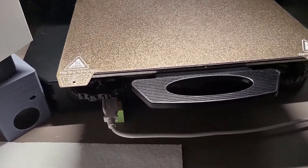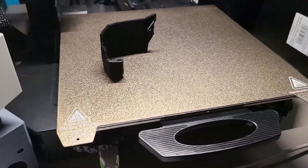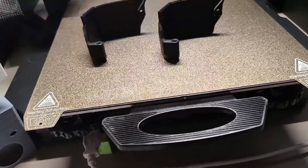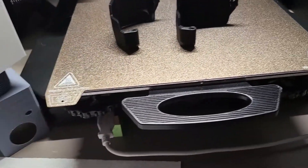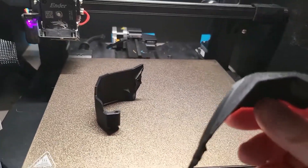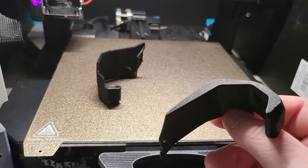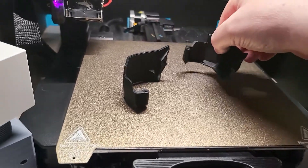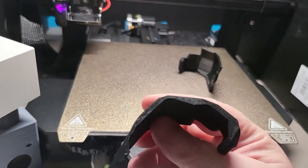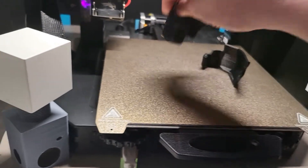For example, this print and this print for my Voron build — these are the cable covers for the back, the PCB cable covers. That's all that's holding them onto the bed. I'm printing all this stuff without brims, without mouse ears, and there's really not a lot of surface area to connect to the bed.